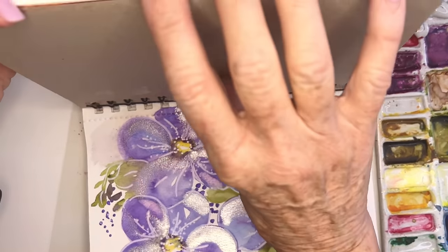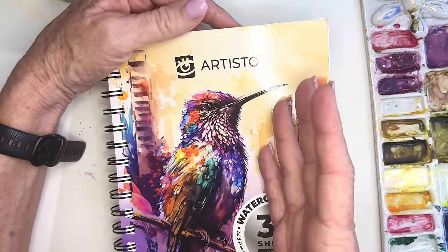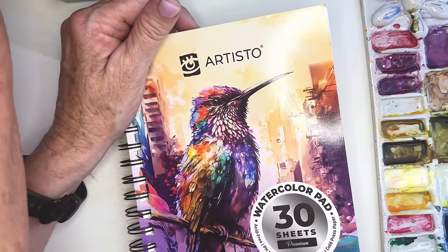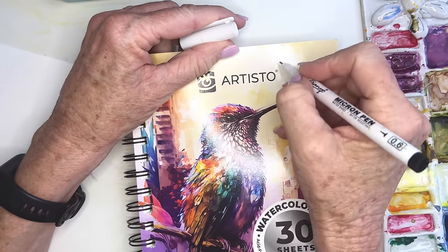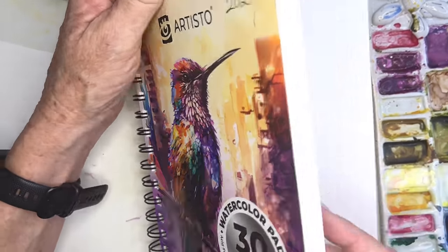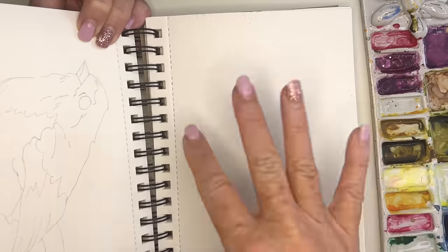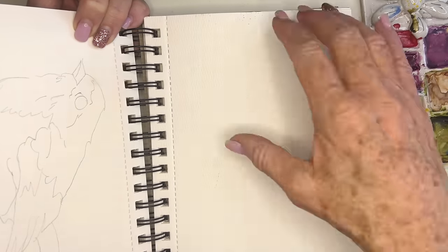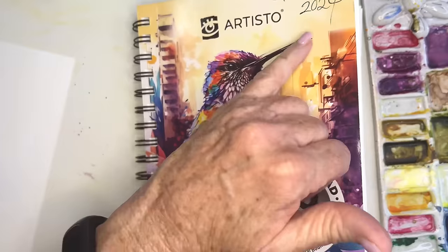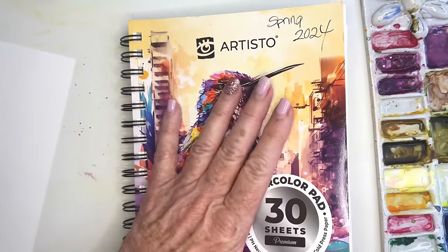I am using my Artisto pads — my favorite. I'm getting so many of you enjoying these books. They come in a three-pack and I go through tons of them. This one I'll label spring 2024 so I can reference back. They've got a wonderful texture — not 100% cotton but fabulous. They are perforated so you can tear them out to gift, and I like to keep all of them to flip through for inspiration or color chart reference.